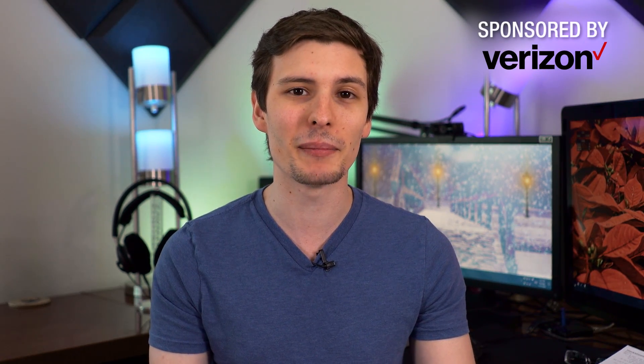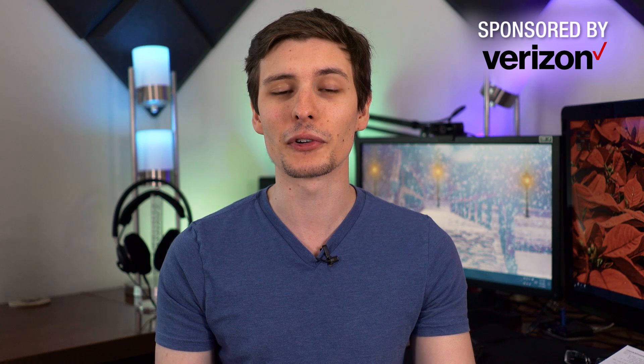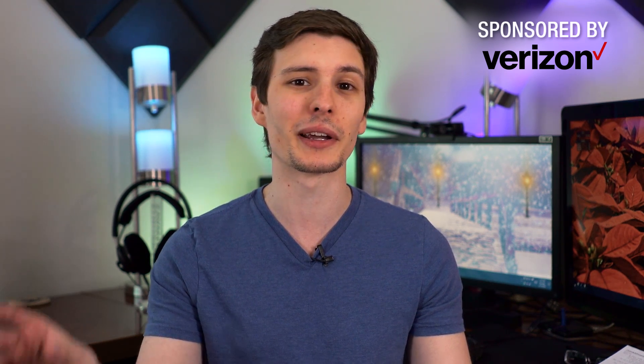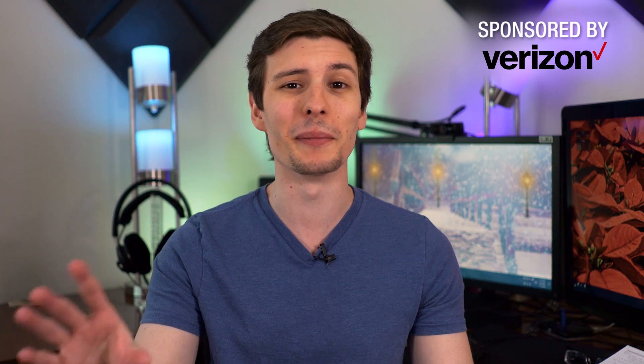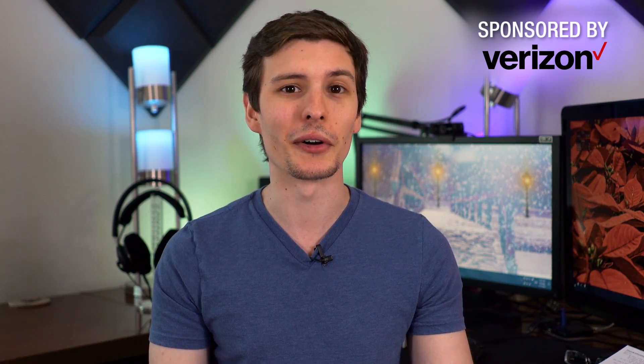Hey, what's up guys, I'm Theo Joe and today we're going to have some fun. We're going to do a holiday tech unboxing and I want to thank Verizon for sponsoring this series of unboxings so I can give you guys some fun ideas for gifts to give other people during the holidays, or maybe just a gift for yourself. So why don't we just get started.